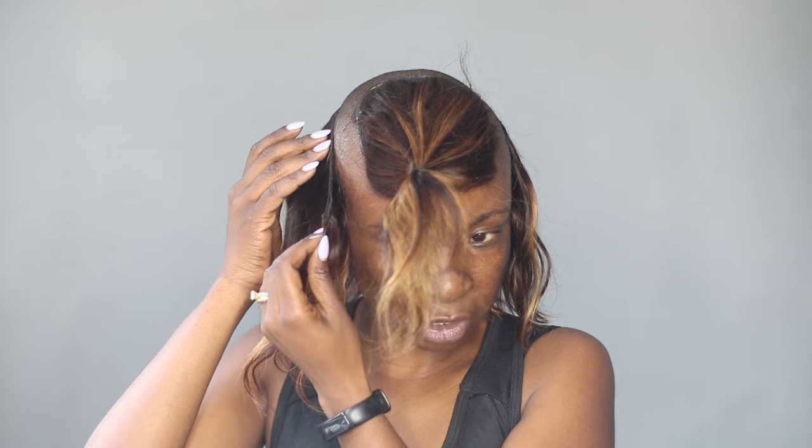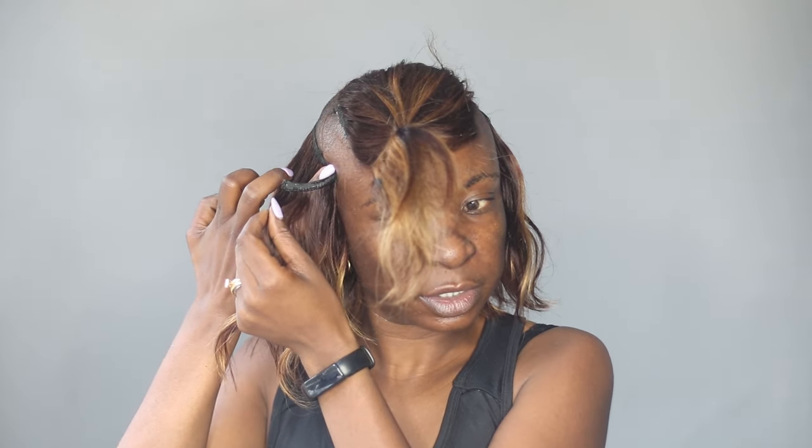I forgot to trim this one track before applying the glue, so I'm going to have to cut it after it's dry. But I want to make sure it's up to where I want to be.